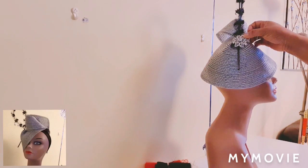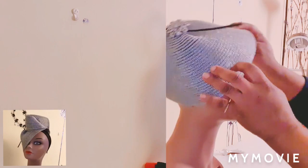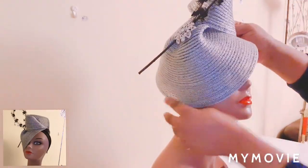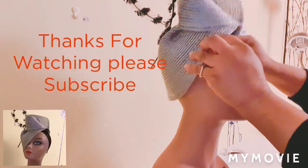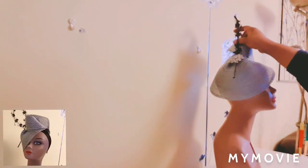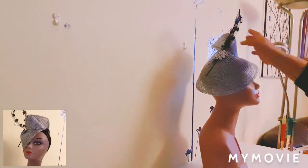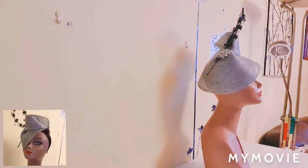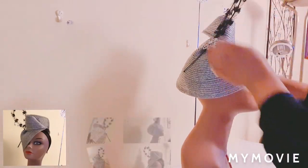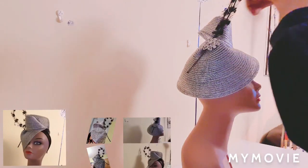I'm going to stitch the brooch onto it. You can wear it this way, or this way, or even this way — anyhow you want. You need to secure that. Now we still need to stitch it down from the inside to secure this and hold it in place. Then we're going to put it in the other spots.